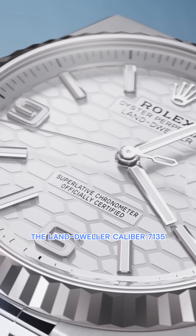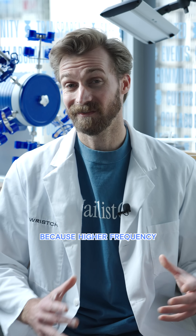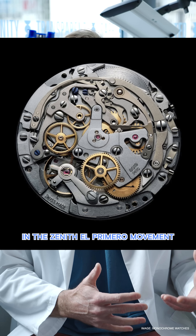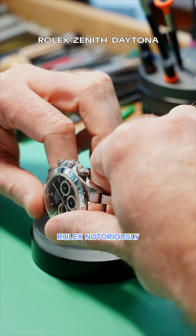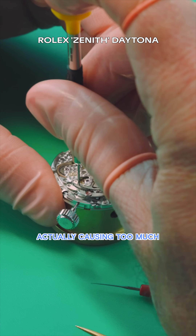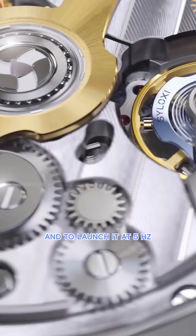Now let's talk about frequency. The Land Dweller caliber 7135 runs at 5 hertz, which is faster than the usual 4 hertz that we see in most Rolex movements historically. Higher frequency theoretically means more precision — so why didn't Rolex implement this earlier? Actually, the 5 hertz movement isn't new. You can find it in the Zenith El Primero movement, seen in earlier iterations of the Rolex Daytona. Rolex notoriously went out of their way to lower the 5 hertz of the Zenith El Primero before implementing it into their Daytona line, because they conducted many tests and proved it was actually causing too much wear and tear. Now Rolex has spent years perfecting this caliber 7135 to make it more durable and reliable, launching it at 5 hertz and ready for mass production.